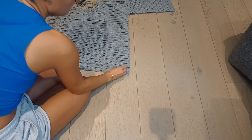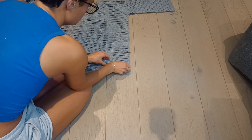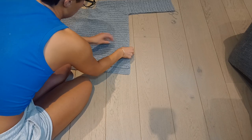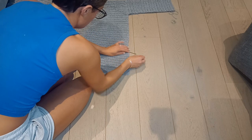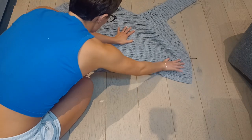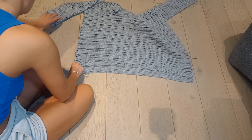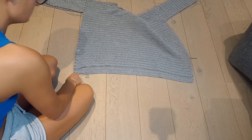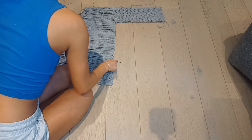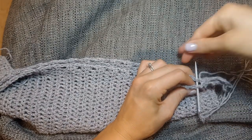The point where you stop seaming determines the slit. If you stop seaming all the way down you'll just have the back slightly longer than the front with no slit. If you stop seaming partway, that's how big your slit will be — it's totally up to you. I'm placing a stitch marker where I'm going to finish seaming because I want a decent-sized slit up the side of mine. I'm counting the rows to make sure the front and back panels line up nicely, and counting up on the other side to make sure the slits are even.